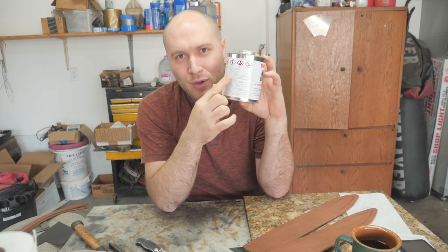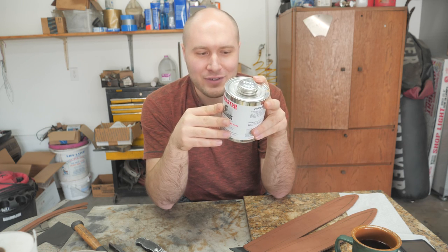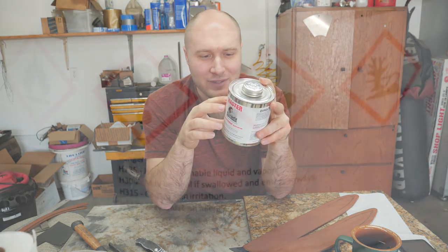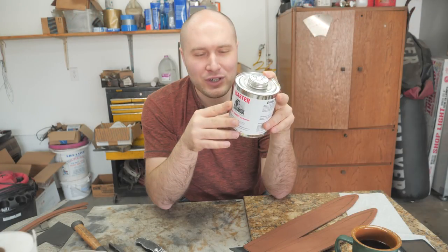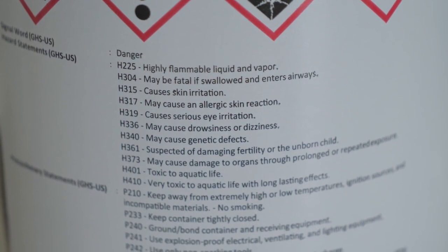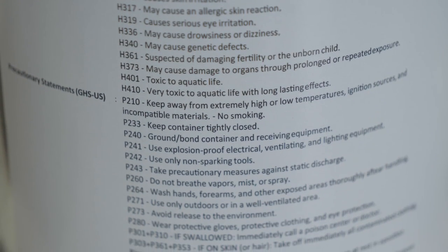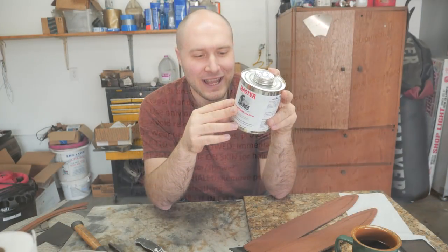I've never looked at the warnings on this Wyo-Sheen before. It says: highly flammable liquid and vapor, may be fatal if swallowed and enters airways, causes skin irritation, may cause allergic skin reaction, causes serious eye irritation, may cause drowsiness or dizziness, may cause genetic defects, suspected of damaging fertility or the unborn child, may cause damage to organs through prolonged or repeated exposure, toxic to aquatic life, keep away from extreme temperatures, take precautionary measures against static discharge, do not breathe vapors, and wash hands and exposed areas thoroughly after handling.